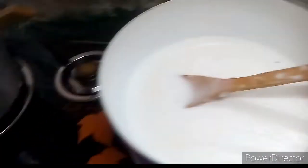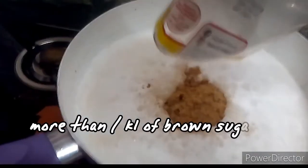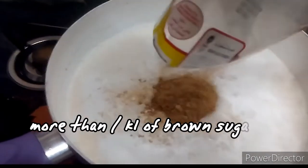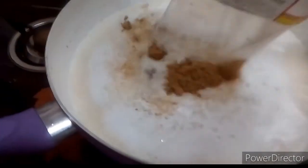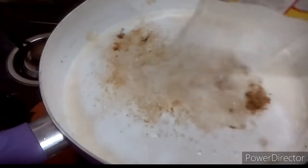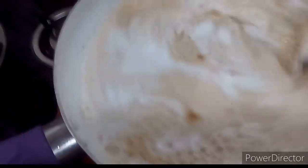Wait for the coconut milk to boil. The coconut milk is now boiling. Add the brown sugar. Stir it in like a syrup before we mix in the malagkit. Keep stirring until it becomes a syrup, then we can mix in the malagkit.